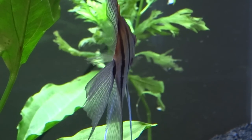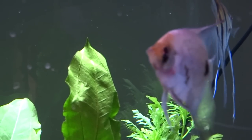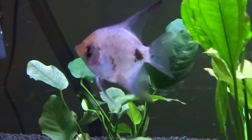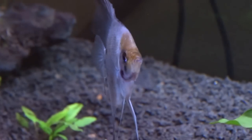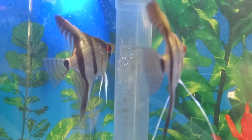I just wanted to redo one of my most popular videos, which is how to tell the difference between male and female angelfish, because the video was a little bit shaky. So I wanted to redo it and I felt like I left out some information. I thought I would redo it and hopefully give you better visuals and better information.